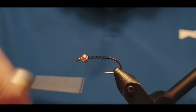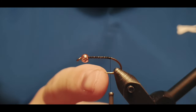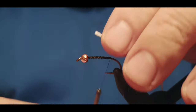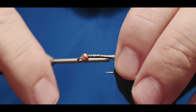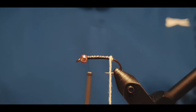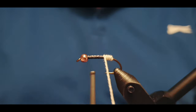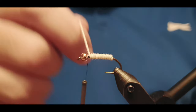We start by attaching the thread to the hook shank, wrapping it two or three times around the shank to create a base for the feathers and materials that will be attached later. To make the peacock fat and juicy, we add a white — or any color — wool band under the body. We're building up an underbody, and it doesn't matter which color it is because it will be covered with the peacock herls later.